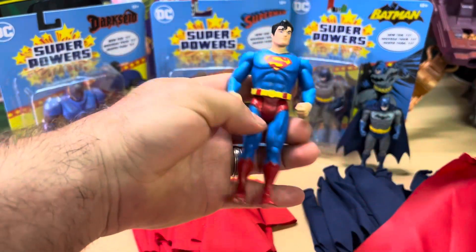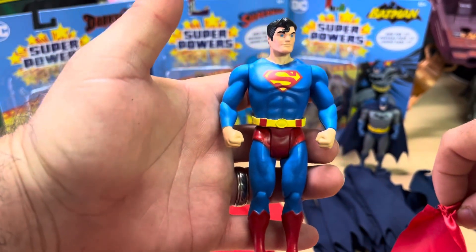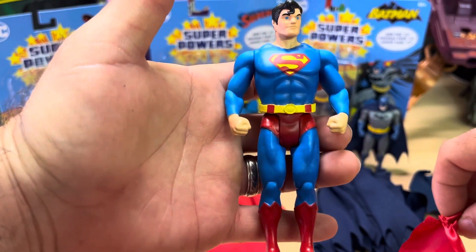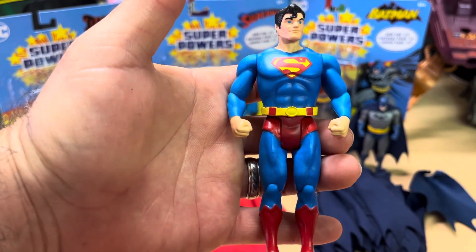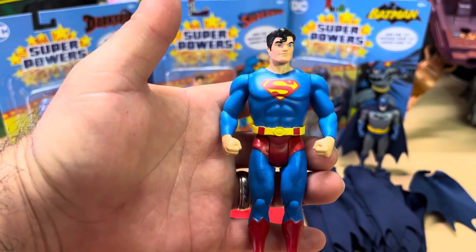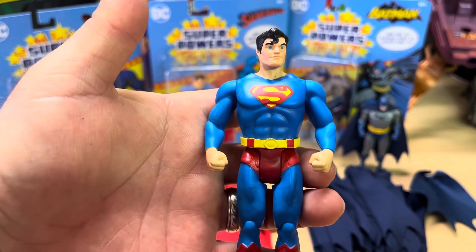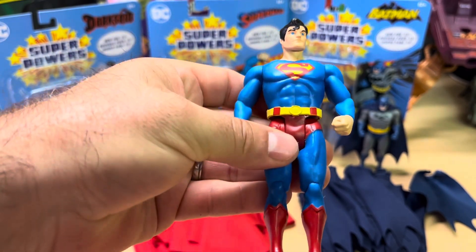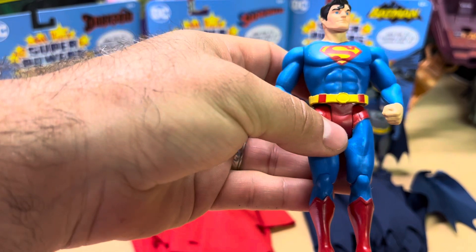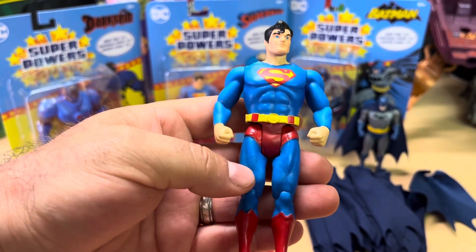But before we put it on, let's look at Superman. The blue is a little bit darker than the original, but to be honest I really like this figure — it still brings that nostalgic vibe. I don't have a problem with the face; it can't be exactly like the vintage one, and why make it exactly like the vintage one? It still has the same vintage 80s vibe and I really like it.